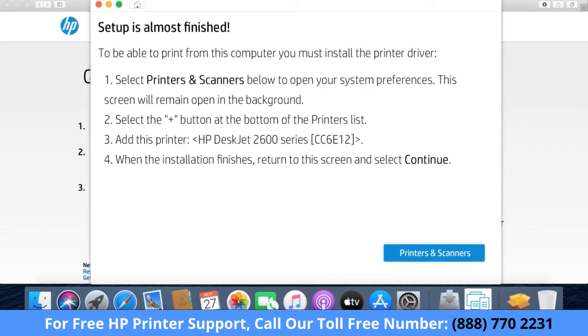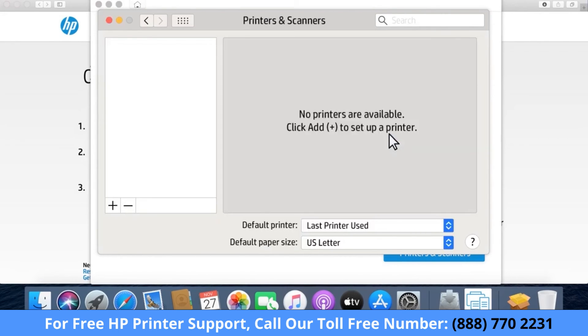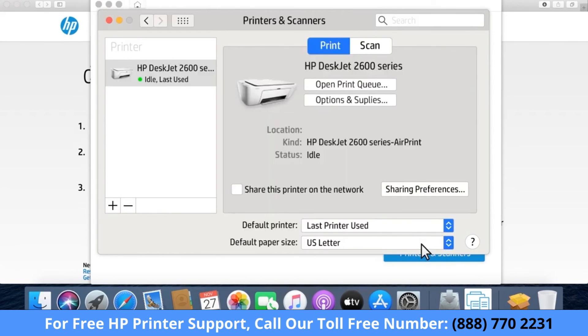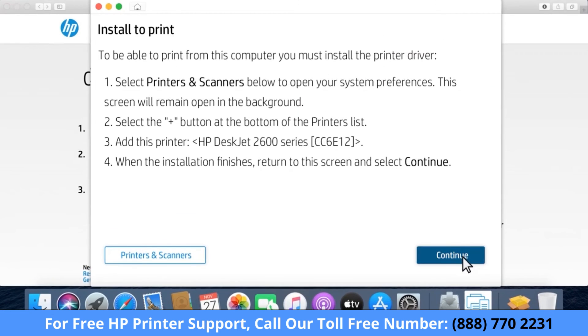When prompted to install a driver, click Printers and Scanners to open system preferences. When prompted, click OK to allow HP Smart access to control system preferences. Click the plus sign and then select your printer. Click Add to install the printer driver and add the printer to the printers list. Return to HP Smart, and then click Continue.